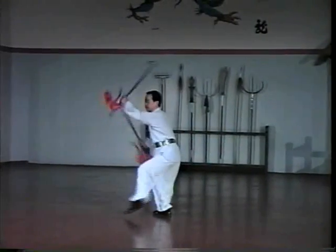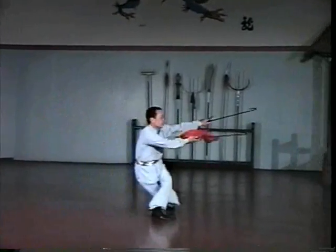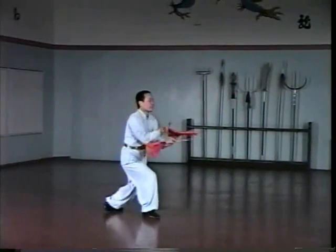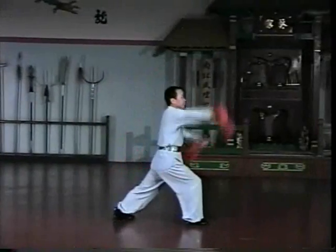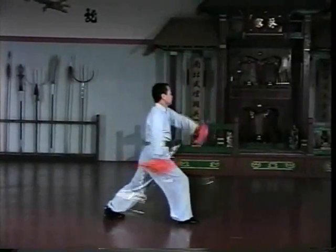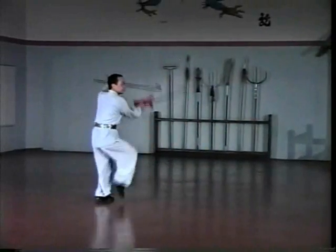The Tiger Hooks are considered to be one of the more deadly weapons of the Shaolin arsenal. This is because the hooks have so many points and edges that make it easy to inflict serious damage upon the opponent. This is not a weapon that is practiced in sparring sets because it is too dangerous.